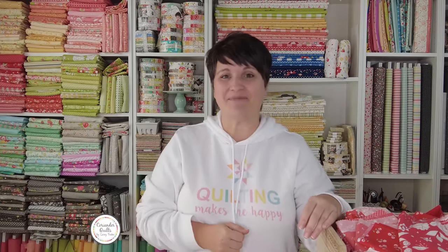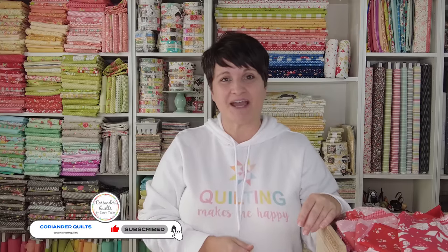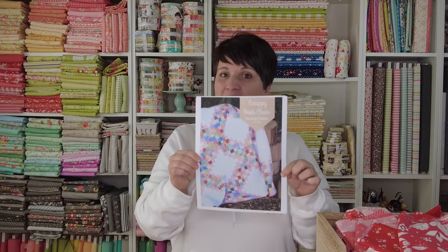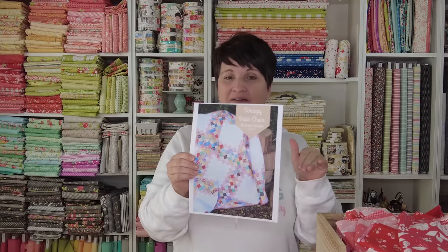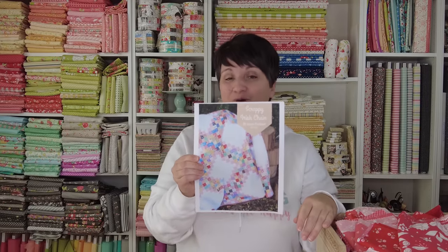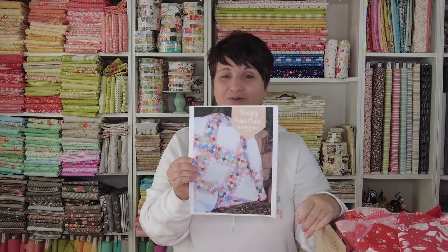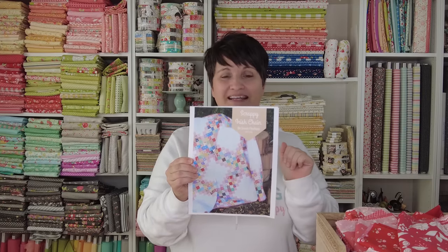If you are new to my channel, we are jumping in and busting some of our scraps in the new year using the scrappy Irish chain pattern by Jessie Fincham. This is a free quilt pattern — I have it linked in the description box below. If you have your copy already printed out, grab it now. If not, pause this video and go print it out so you can take notes, because there are some updates that are needed.